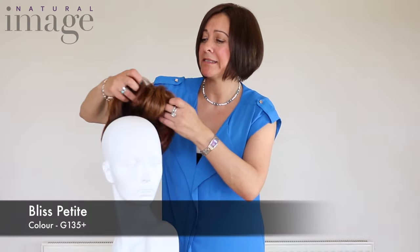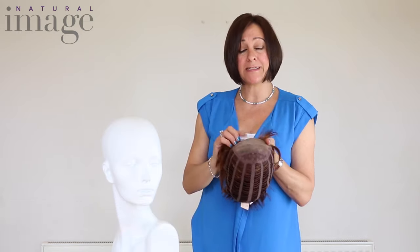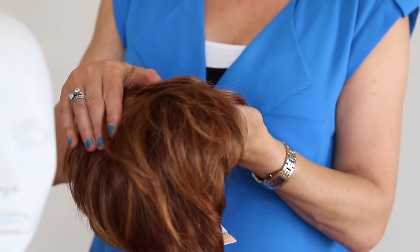This is the Bliss. This piece has a mono top. Each individual fibre is hand tied to the lace. What this does is give a completely natural look, so when the wind blows it looks very natural.